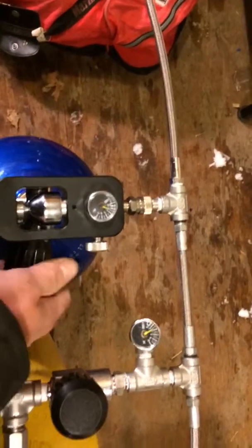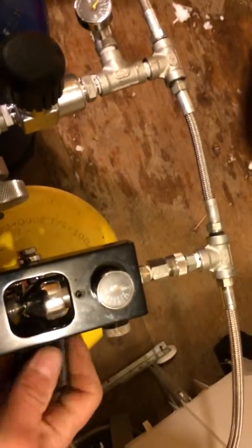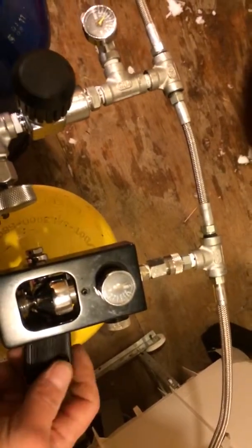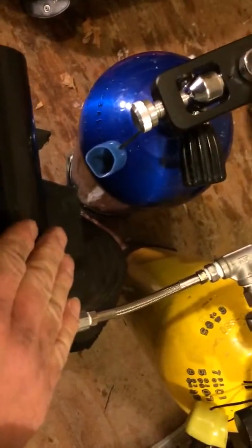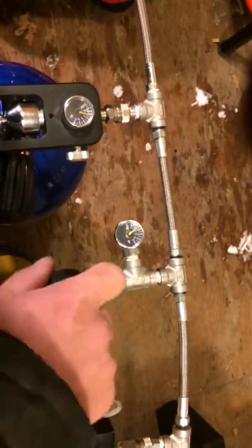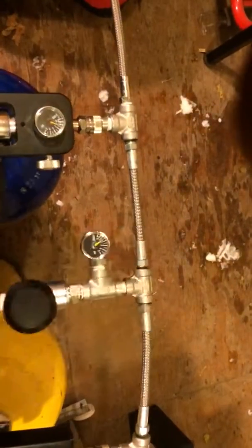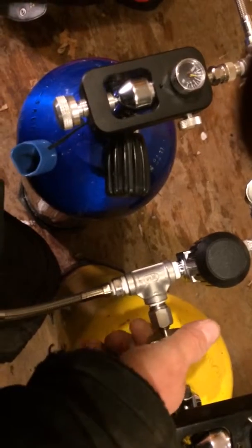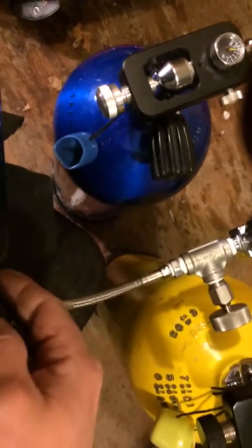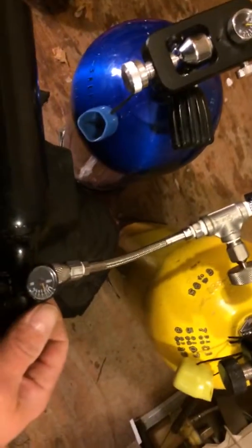Close it. Come over here, do the same — open this one up until this tank and this tank here is pressurized. Close it. Close this valve here — that's going to keep everything from here on back pressurized. And then the bleed valve here will bleed air from here to here so you can disconnect the tank.